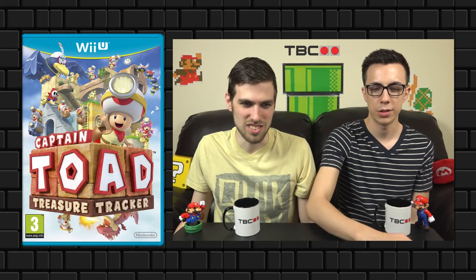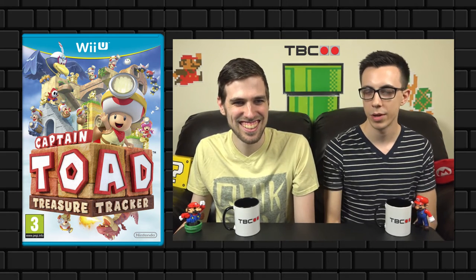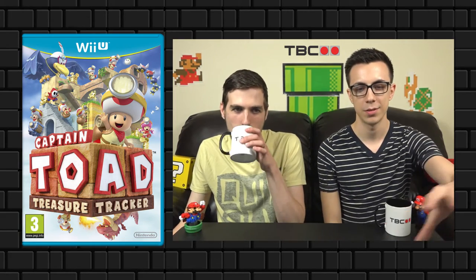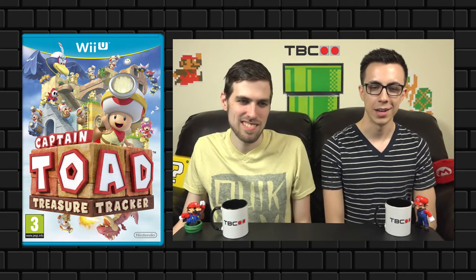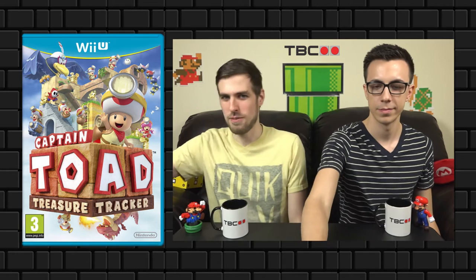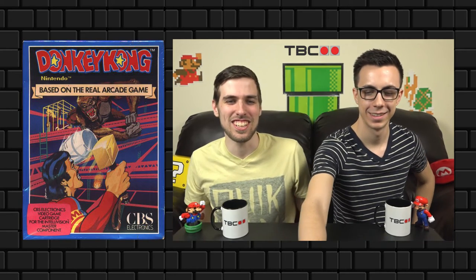I love Captain Toad: Treasure Tracker's box art because it does a great job demonstrating the gameplay — it's all about rotating worlds. I also like how they dispersed Captain Toad throughout the box art showing lots of different fun scenarios and all the stuff he does. The way it's wrapped on the corner showing the 3D rotation is really cool — you don't see many things like that.